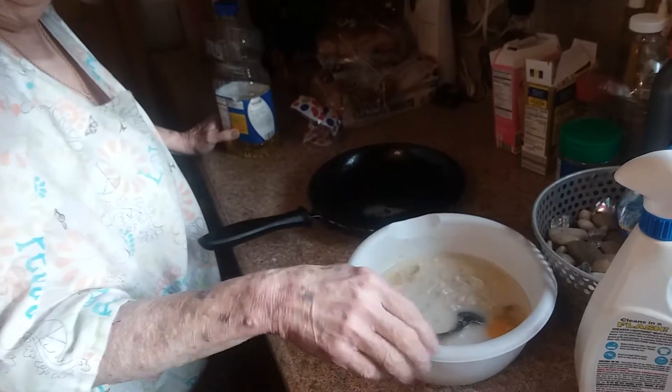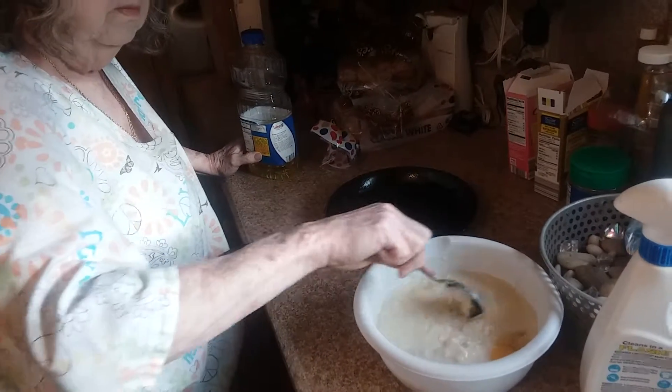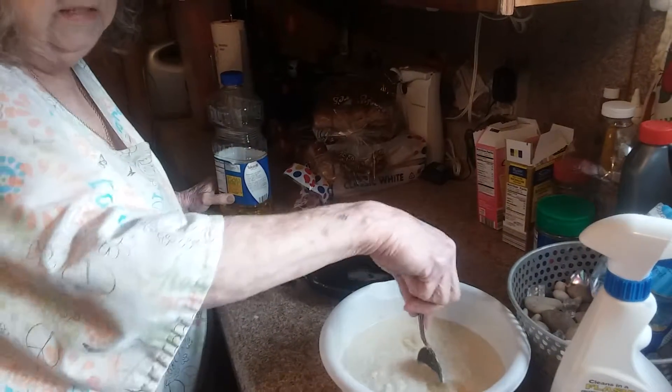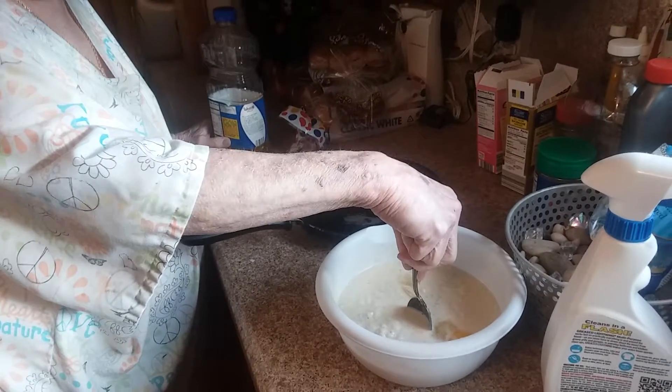What was that you said about putting it in the middle? I made me a hole in the middle of my cornmeal when I first started. Yeah. And then I poured my grease down in the hole, I put two eggs down in the hole, and about probably a half a cup of milk, and then water.